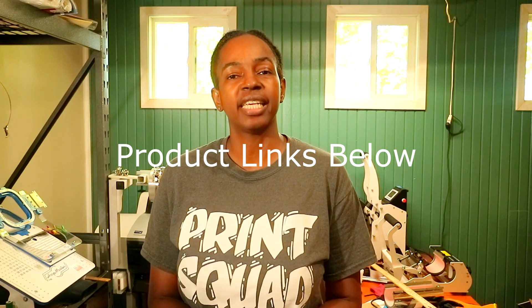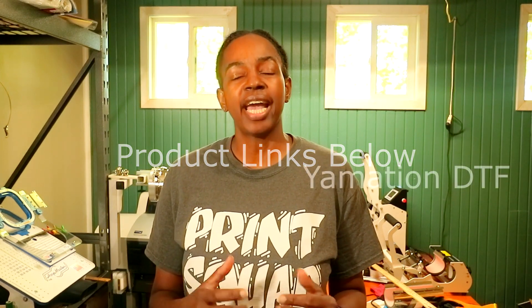Today I'm going to be doing an unboxing for a new company that contacted me. The name of the company is Yamation and they actually sell DTF products. They sent me a few items to share with you guys so I can introduce their company to you. If you stick around to the end of the video, I'm gonna let you guys know how you can save money ordering from Yamation. Without further ado, we're gonna jump right into this.